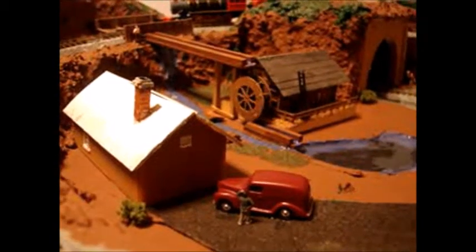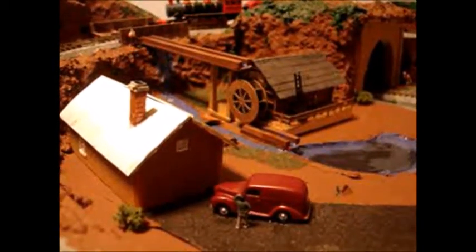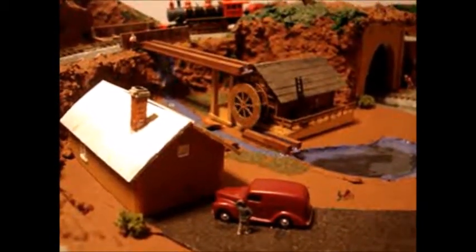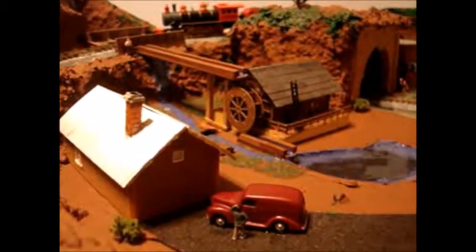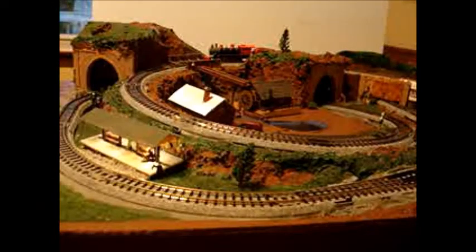Here we have a shot of the mill wheel turning, driving the internal workings — whatever the mill does. We have a little 2-8-0 steamer queued up, and we'll start him off.